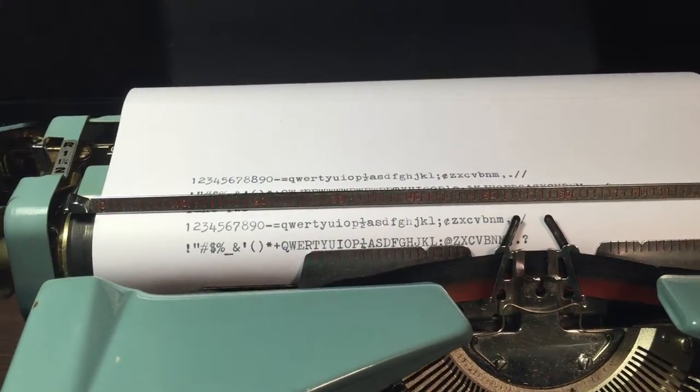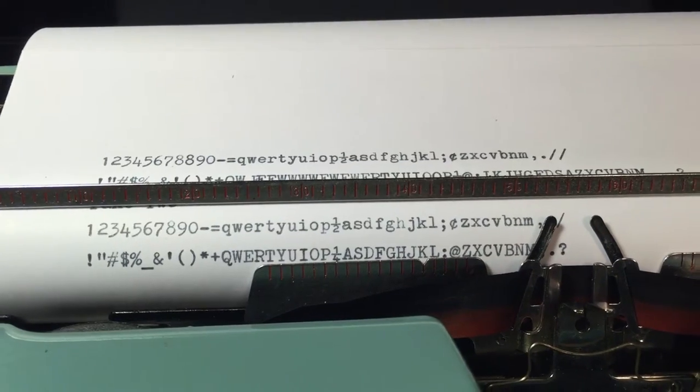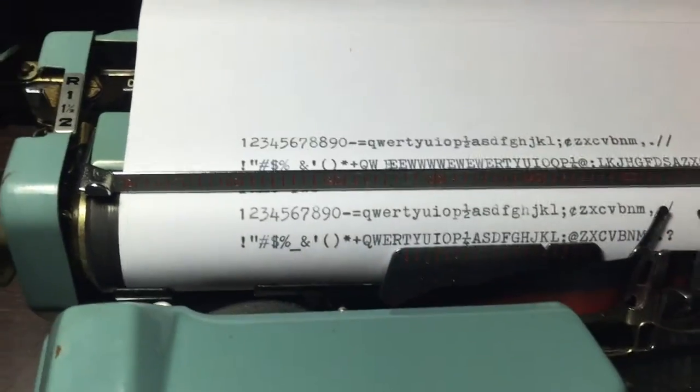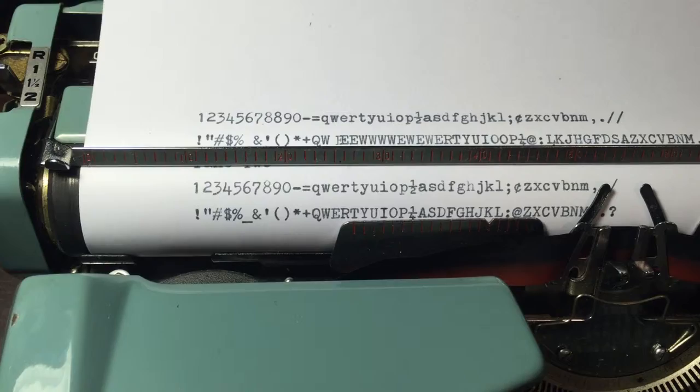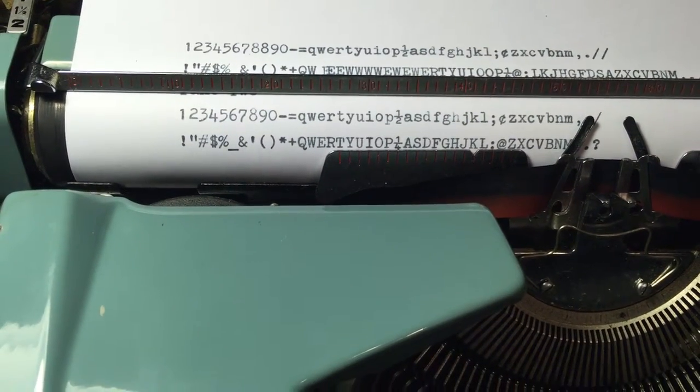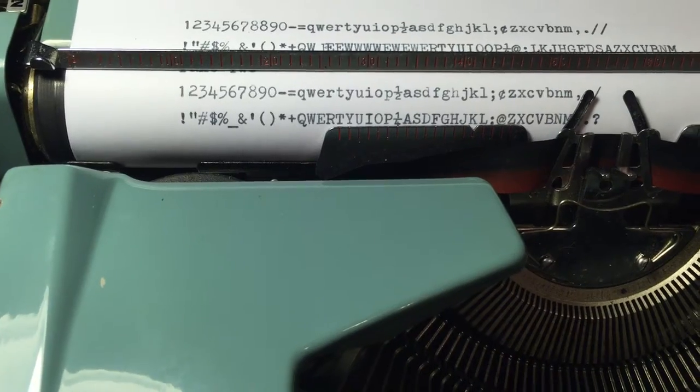You can see it's just a nice-looking typeface. This is elite, so you're getting 12 characters per inch. The font is still pretty easy to read.